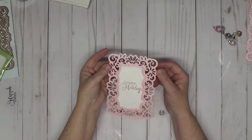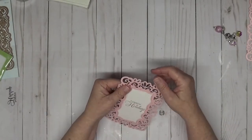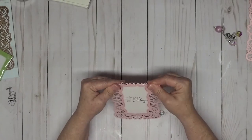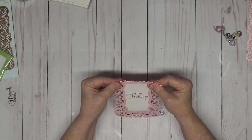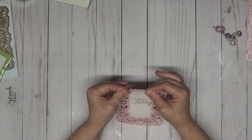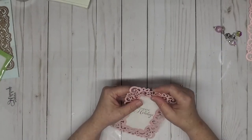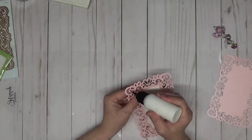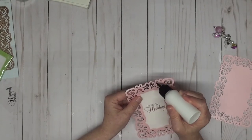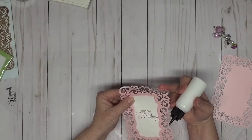Whenever you have a die like this and you want to use it as a base, the one thing you want to do is bend the back piece back about a half inch — that's just going to help your card stand up. You can bring it back up because once you've got that bend in there it's going to stay. Only glue the top part — don't glue all the way down, just the top where that line is.